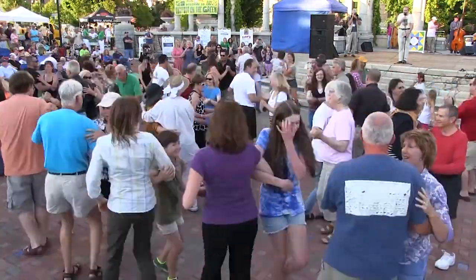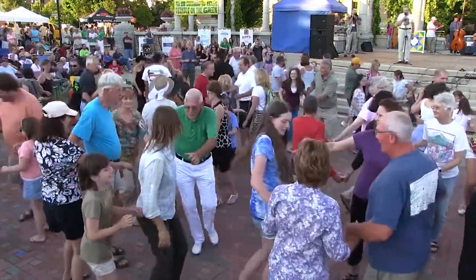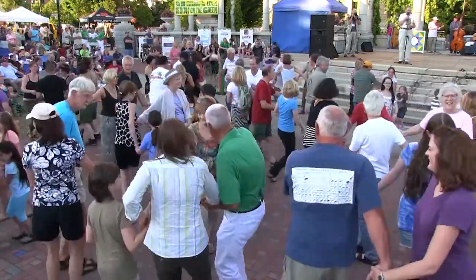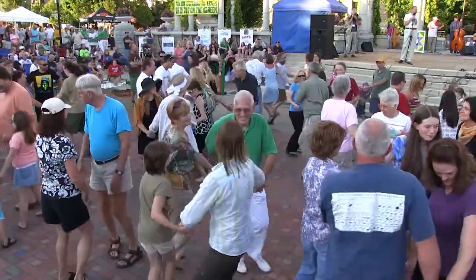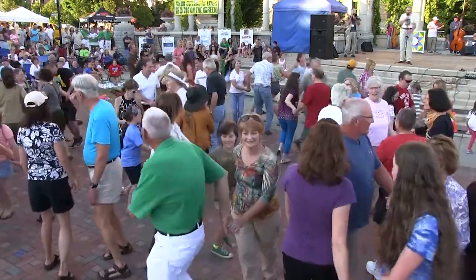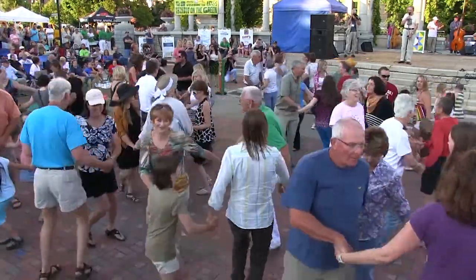Now find another couple, find another couple, and circle left with a brand new couple — any two. Circle to the left, go around, circle left. All the way back, circle to the right, then get on around. Circle it right.